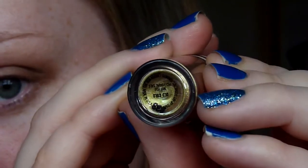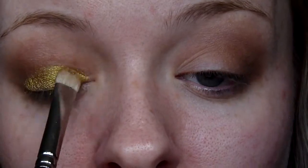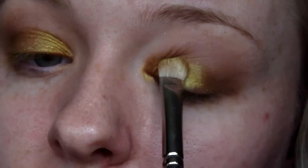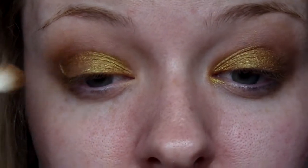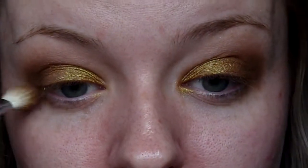Going in with the Old Gold Pigment from MAC — this is the main focus of our look. I'm applying that with a MAC 239 shadow brush, which is a very small eyeshadow brush, and just packing this pigment all over my lid. I'm now going back in with that Buck shade on the E25 brush, applying some more into the outer corner and crease to deepen up anything we may have lost.